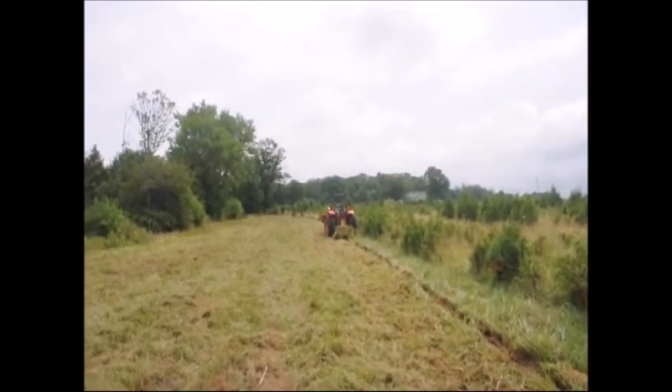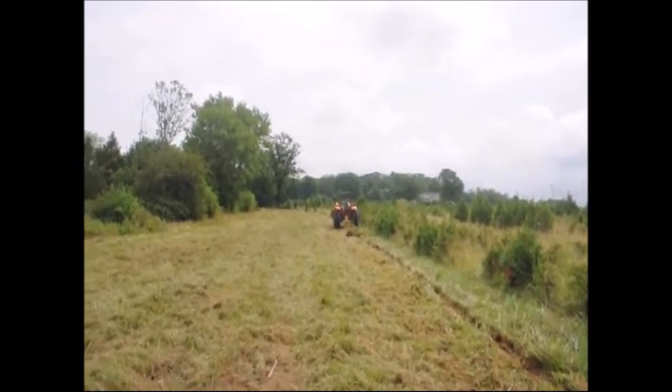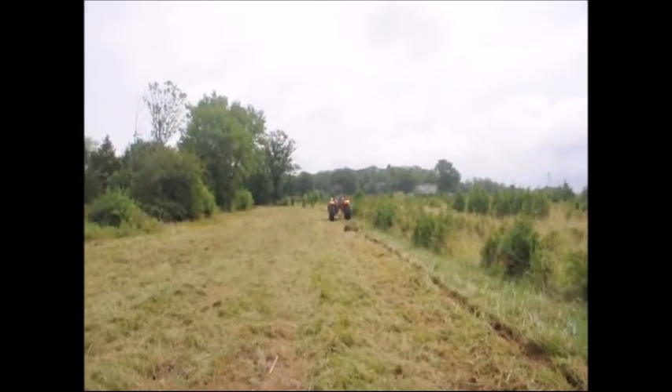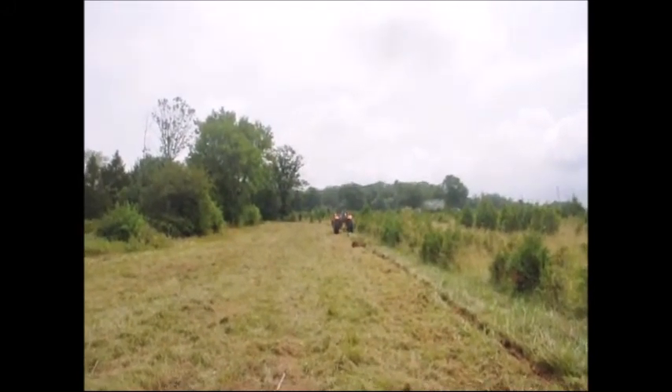He's dragging a lot of brush but it'll clean itself out. There'll be less and less drag of brush and grass as he goes along because it acts a little bit like a brush hog as he goes down the field.